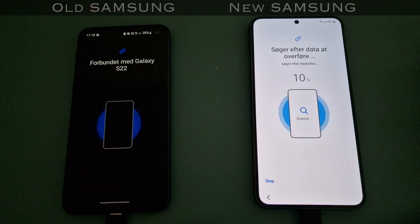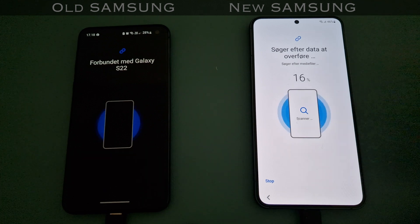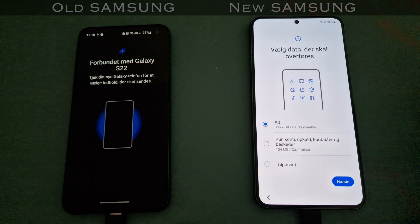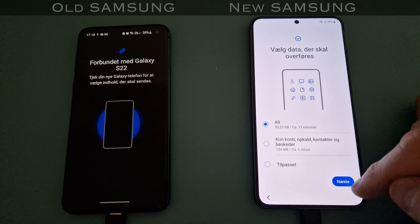That's a consideration you should also make. Right here at the startup, I can't choose the brightness setting on my new phone, so it's always going to be at maximum. Even though it would have been nice to have a more balanced comparison here, it's not going to be. So right now I'm just saying yes - I want to transfer everything.